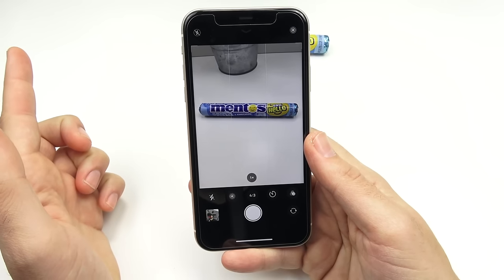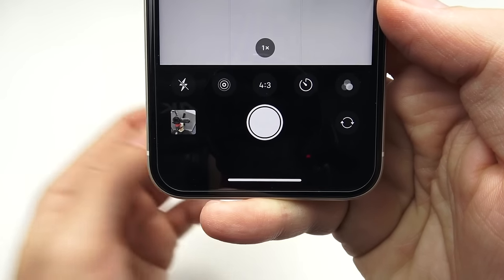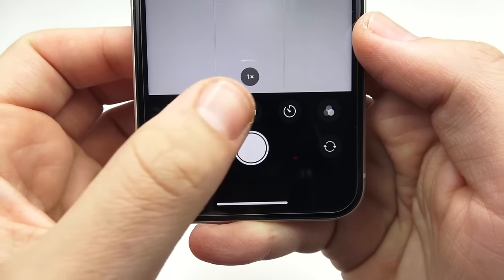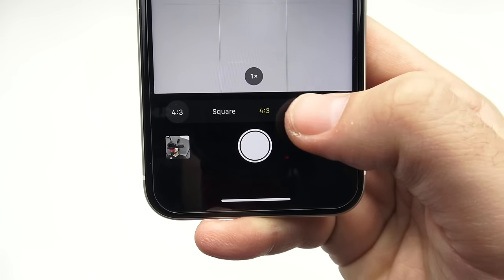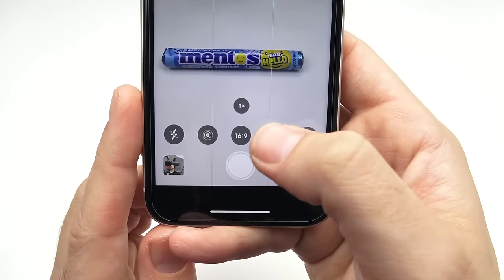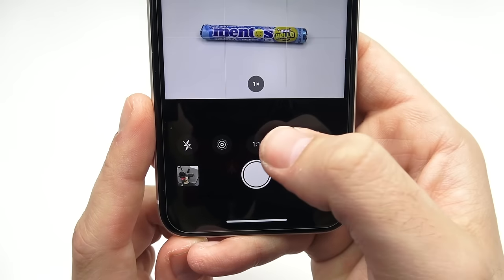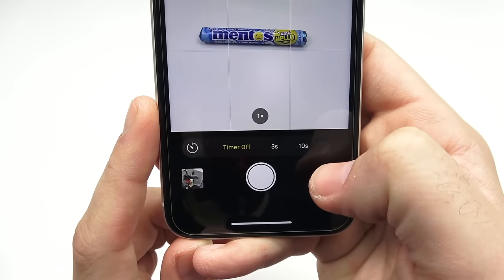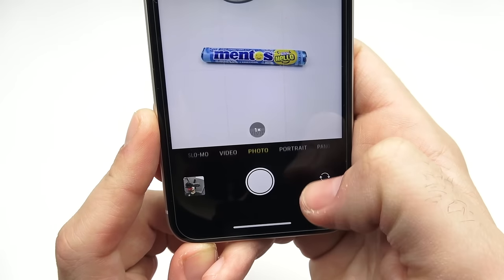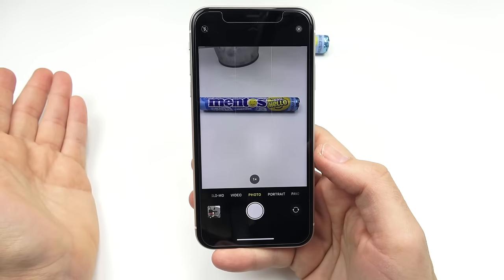The ways to get to modes like filters have changed a bit on the iPhone 11 — you swipe up anywhere on the screen to bring those modes up. You can change your flash right there between auto, on, and off. You have live photos which you can turn off. There's also something new: the 16 by 9 aspect ratio, which means you can now take YouTube-style thumbnails and photos in that format. You can also go to 4:3 for your highest quality photo, or 1:1 for an Instagram square photo. Timers go up to 10 seconds and your filters are there too — don't forget you must swipe up to access them.